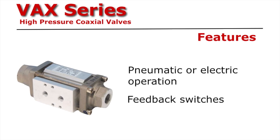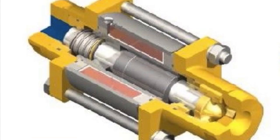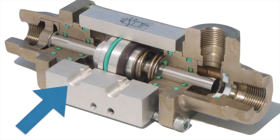This shows how the electrically actuated valve works. The red coil is energized, creating a magnetic force which opens the valve. When the coil is de-energized, the valve goes closed.